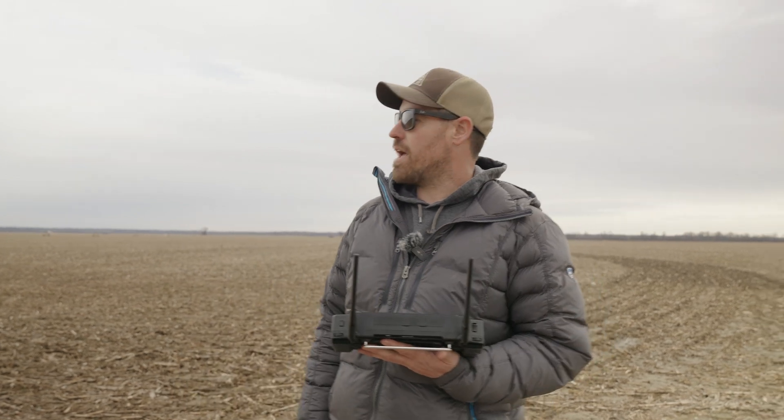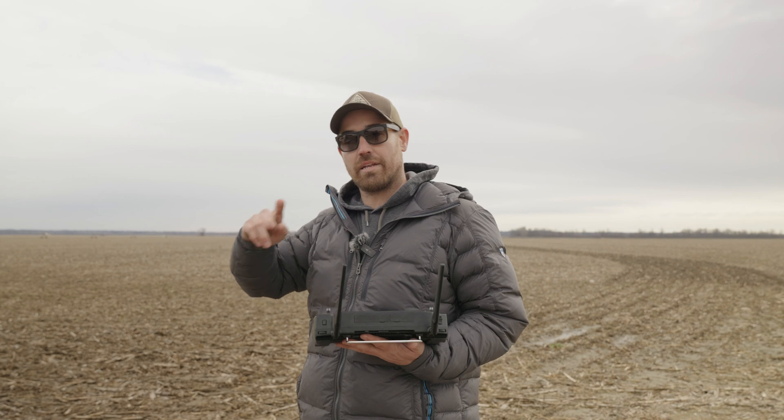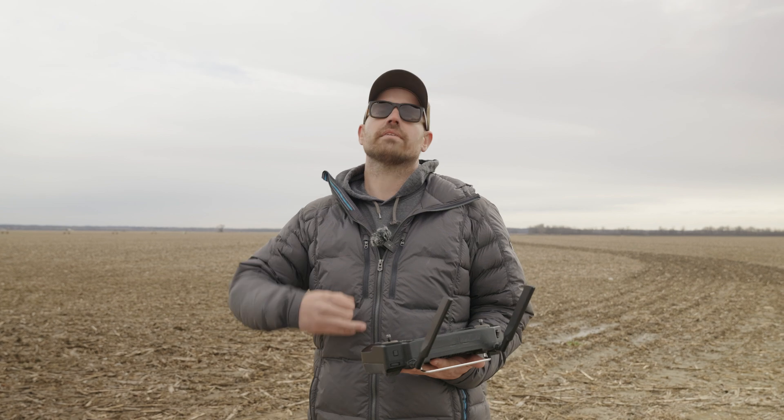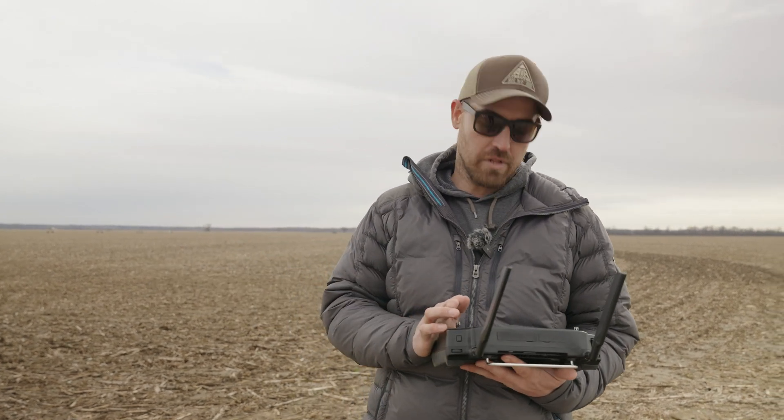Basically, we have it now where we can do a boundary-only pass, and then after we get done the first pass, we can go into offsets, shift it in, fly another boundary pass, shift it in, another one — as many times as you want. So we're going to start walking through that right now.